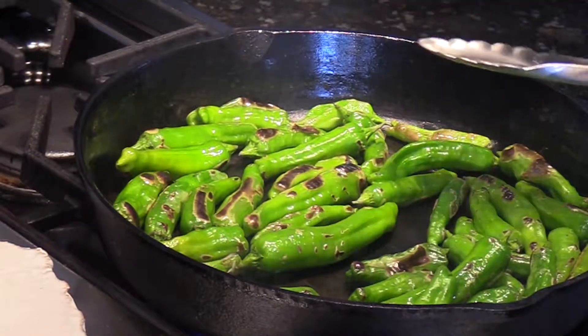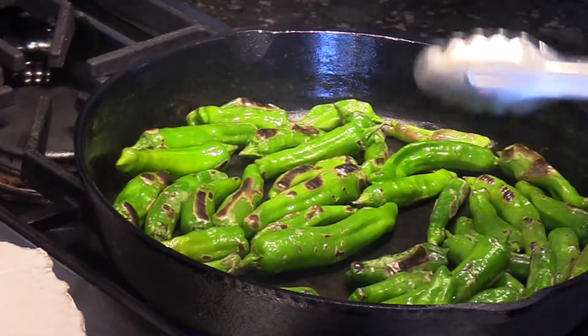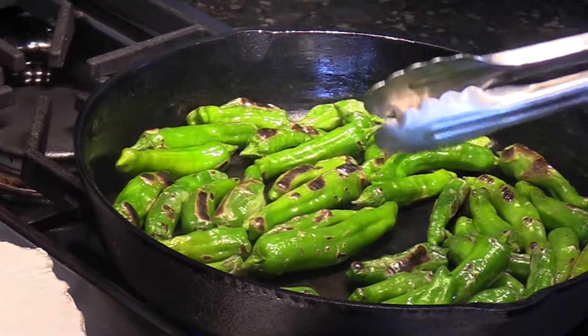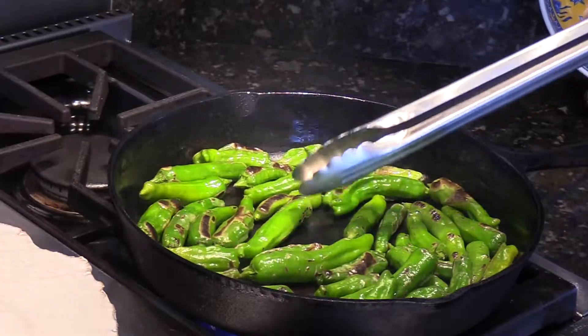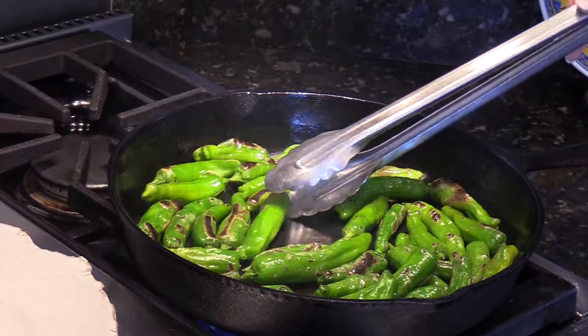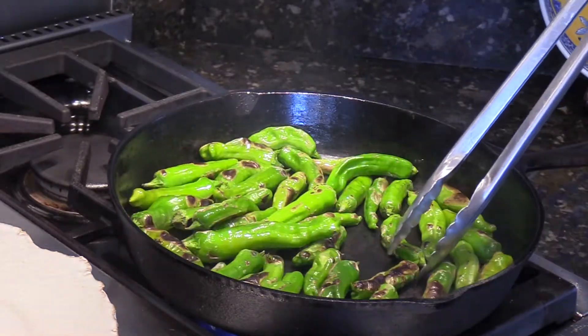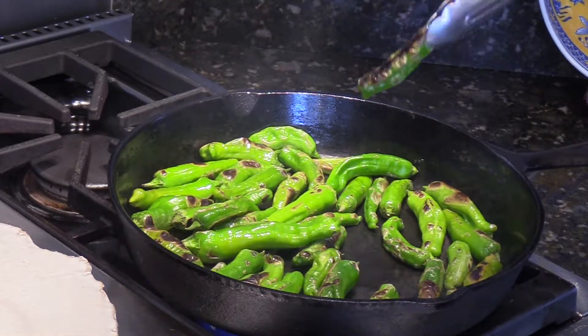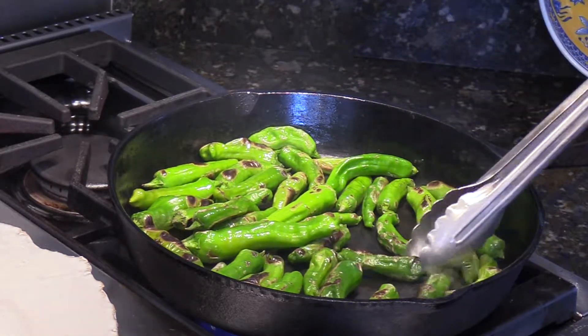As the peppers sear, sometimes there'll be a little bit of spitting as they expand and a little air escapes, and they become blackened but not blackened over the entire surface. And when a pepper looks like this, that's good — that's what you're looking for on all sides.